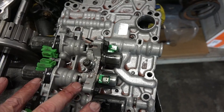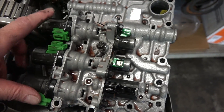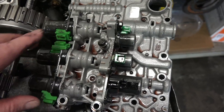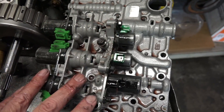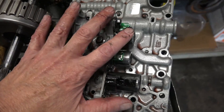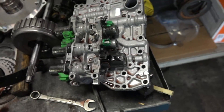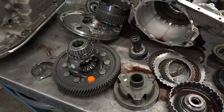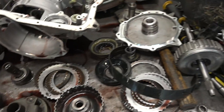But most importantly, it's affected all the electronics in here. All of these solenoids are no good because these are electromagnetic devices. These electronics alone are like a thousand bucks just by themselves. So what it's going to take to fix this and fix it right is a complete rebuild with all new clutches and electronics.